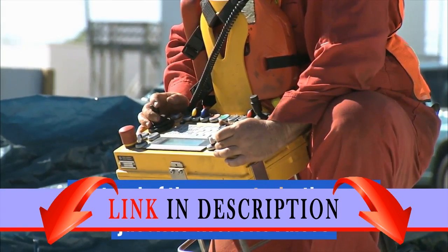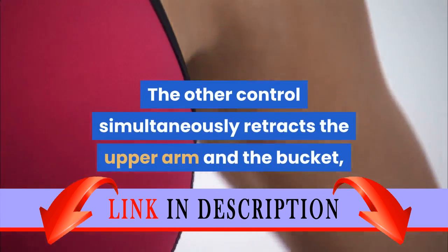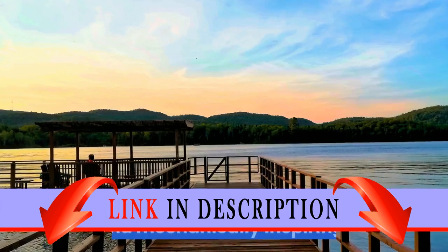Instead of three controls, the arm just has two. One raises and lowers the entire arm at its base. The other control simultaneously retracts the upper arm and the bucket, making a really cool digging motion. The way the kit accomplishes this with minimal parts is really cool and mechanically inspiring.